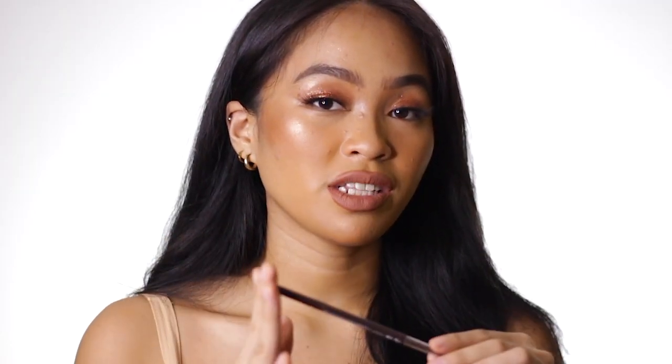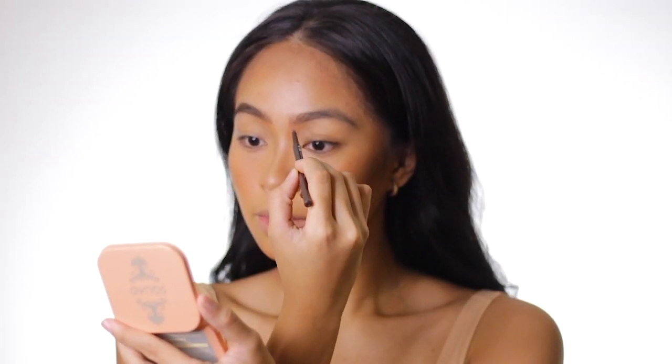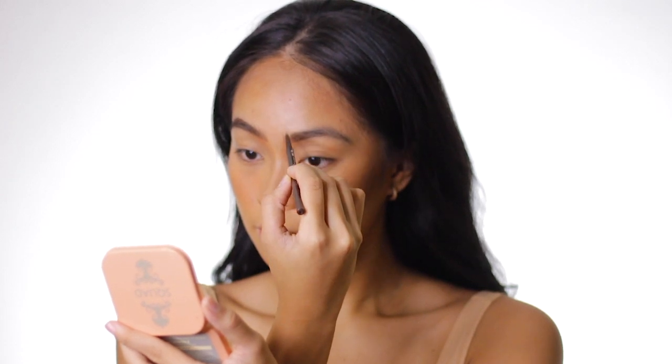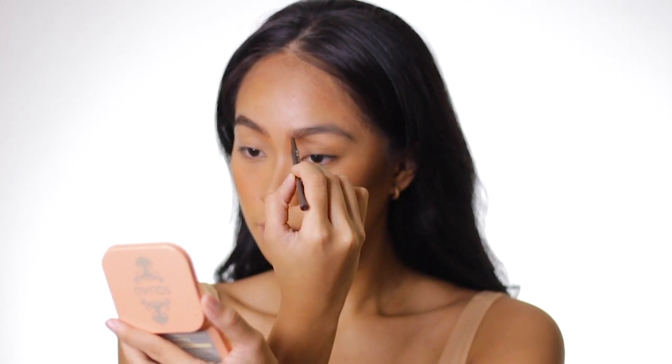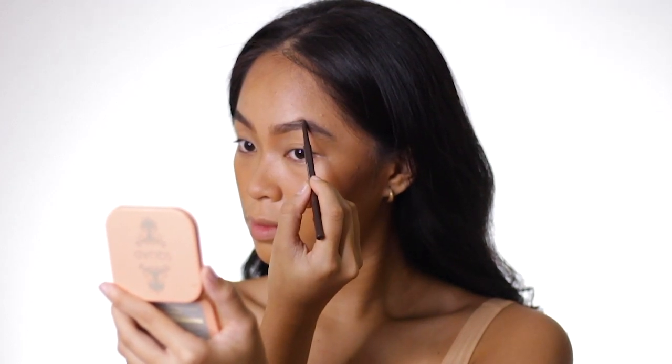For my eyebrows, I used the Detail Cosmetics Super Fine Liner eyebrow pencil. I really love and highly recommend this pencil. Usually I reserve skinny brow pencils for special occasions when I apply hair-like strokes, and use a regular-shaped eyebrow pencil to fill in my brows. But for this tutorial, I'm using the Super Fine Liner so you don't need to use two eyebrow products — it saves you money.